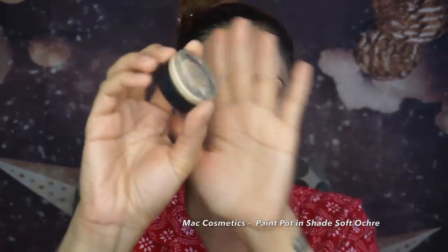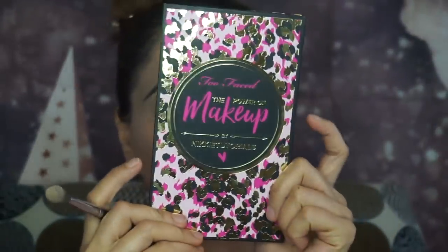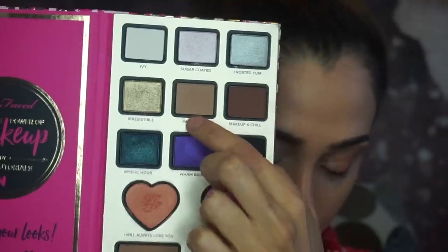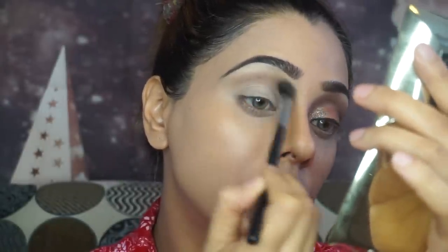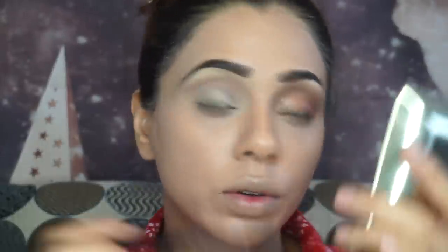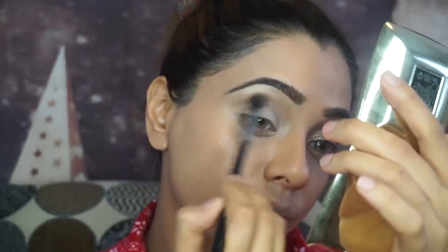I've already done my eyebrows off camera, so I'm starting on my eyes now. I'm using MAC Cosmetics Paint Pot in shade Soft Ochre, applying it with my Sigma 3D Precision Brush. For eyeshadow today we're using the Nikki Tutorials collab with Too Faced — the Power of Makeup palette — and I'm applying the shade Painkiller in my crease.